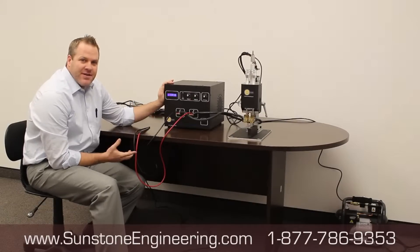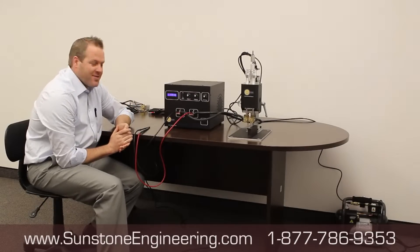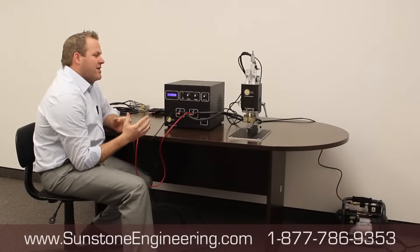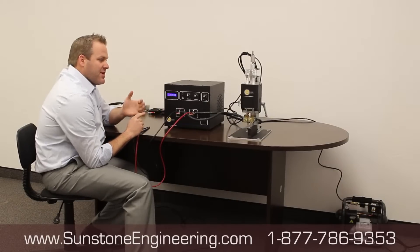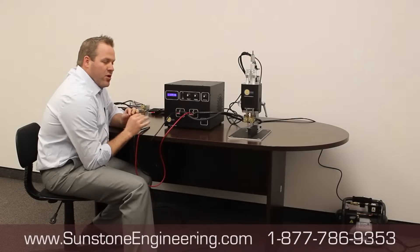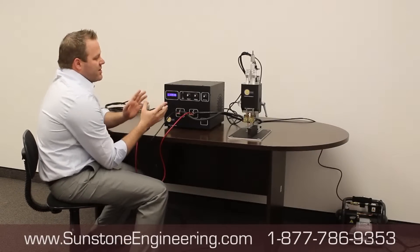Today we're going to talk about welding batteries and how to put a pack together using the Sunstone battery welding system. The first thing we do is set the system up correctly, because when you have the system set up correctly it gives you not only consistent welds but something you can guarantee — a pack you can stand behind. This system was perfectly designed to do that.